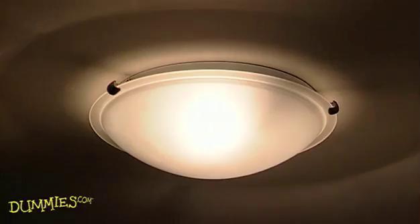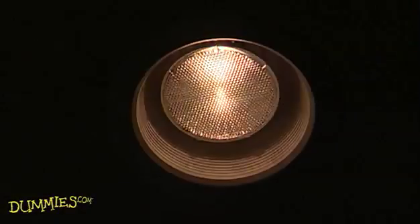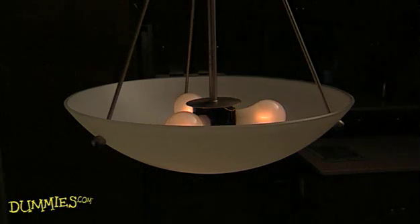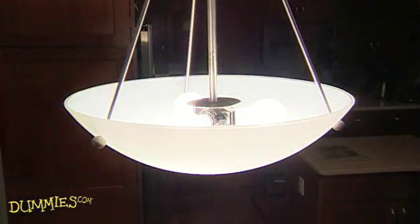A dimmer switch helps change the light level in a room, making it bright enough for reading or low enough for romance. But there is one caution: dimmer switches don't work on most fluorescent fixtures, just regular incandescent lights.